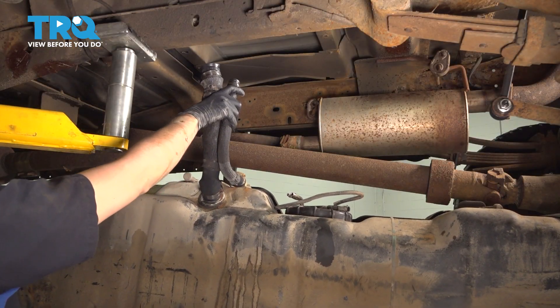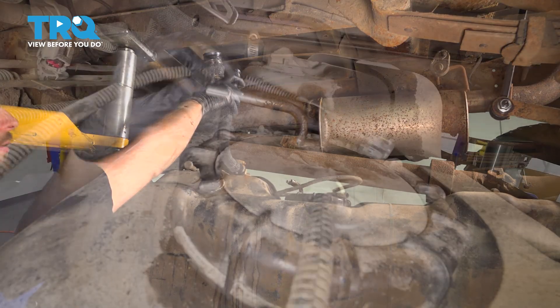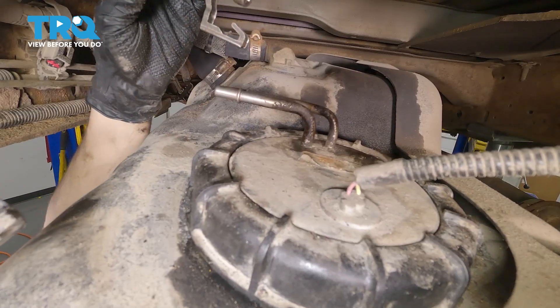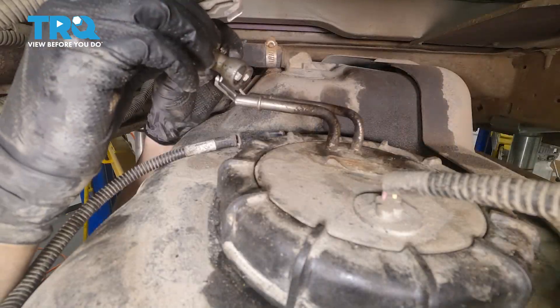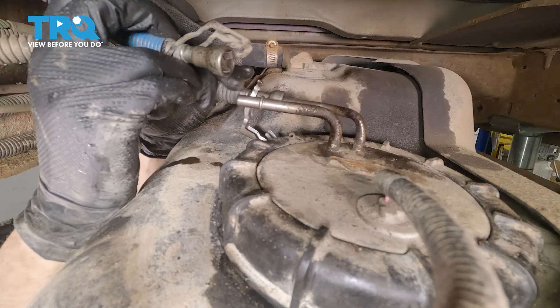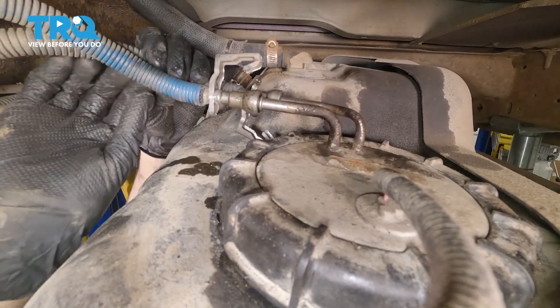Once you've got this snugged down, you should be good to go. Lift up the fuel tank — push the filler neck hoses out of the way so they can clear the frame. Make sure the wire for the fuel pump doesn't get caught, as well as any other wires, lines, and hoses that run along the frame. Let's reconnect the fuel lines — no special tools required for this, just slide them on until they click. If you pull on them, they should be completely locked in.